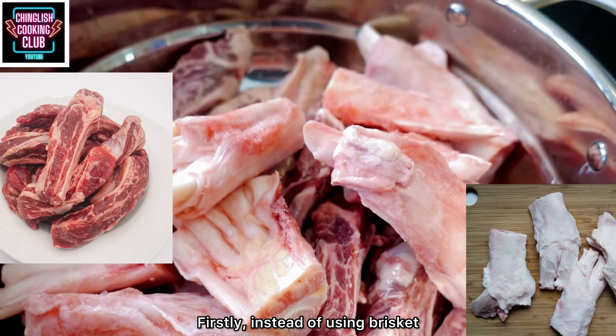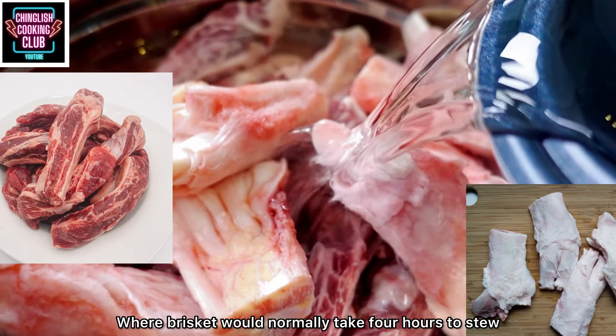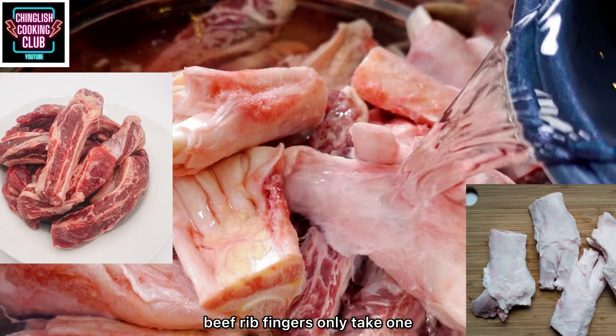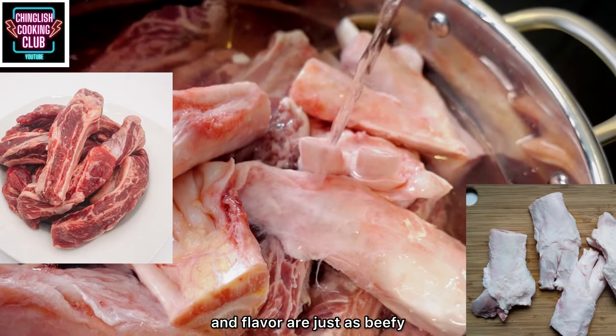Instead of using brisket, we're going to use beef rib fingers. Where brisket would normally take four hours to stew, beef rib fingers only take one and a half hours. And the texture and flavor are just as beefy.